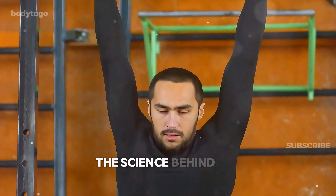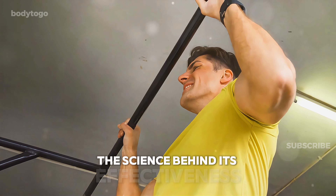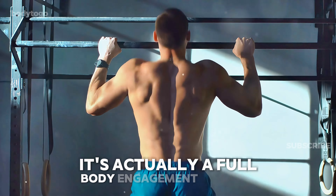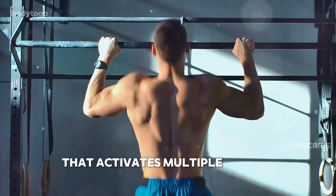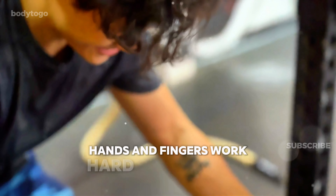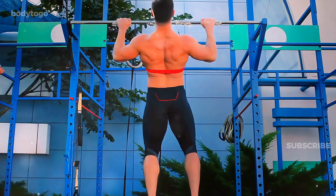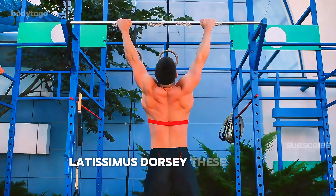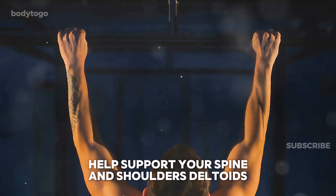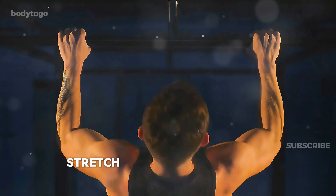The science behind the dead hang. To fully appreciate the dead hang, it's important to understand the science behind its effectiveness. While hanging from a bar may seem passive, it's actually a full body engagement exercise that activates multiple muscle groups. Grip muscles — your forearms, hands, and fingers work hard to maintain a strong grip, which is essential for daily tasks and other strength-based exercises. Latissimus dorsi — these large muscles on your back help support your spine and shoulders. Deltoids, biceps, and triceps — these muscles in your arms and shoulders stretch and strengthen while hanging.